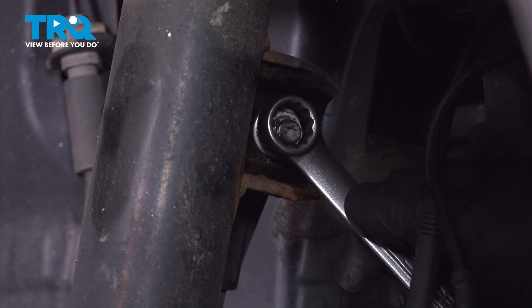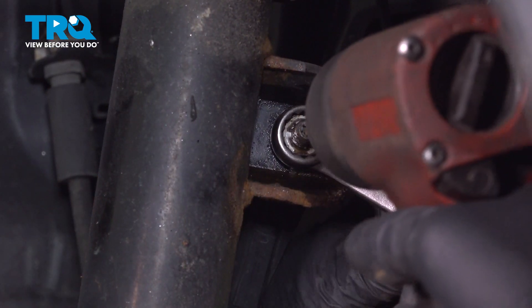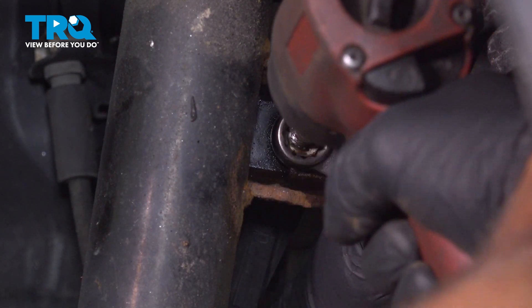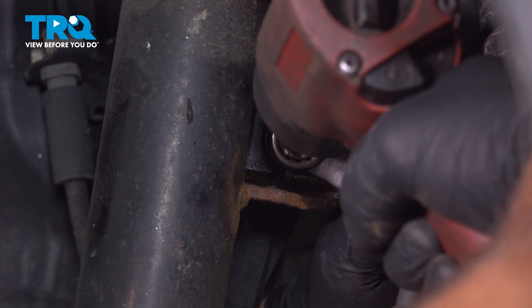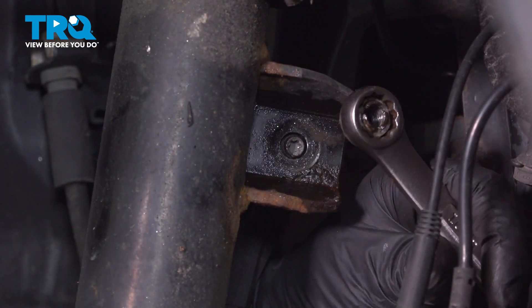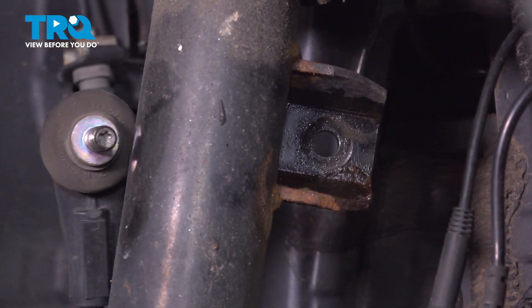I'm going to have to turn the wheel a little bit. I'm using a T30 socket — just twist the stud in, take the nut off, and that slides out.